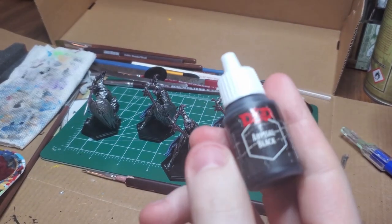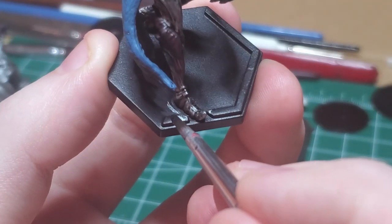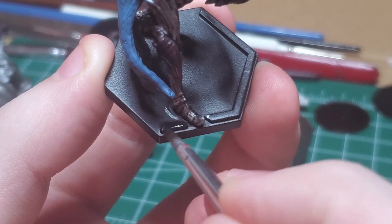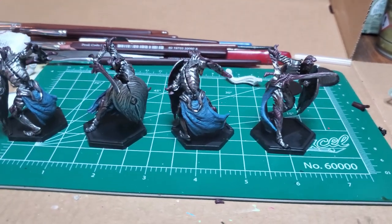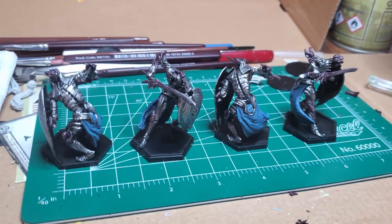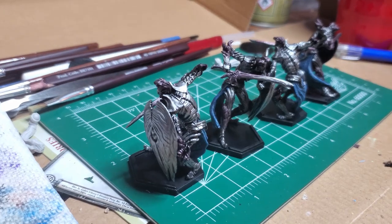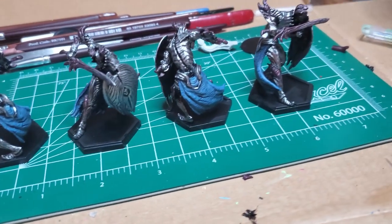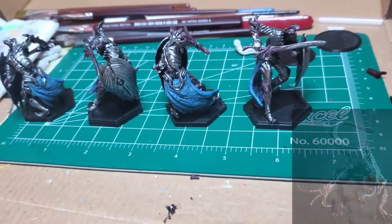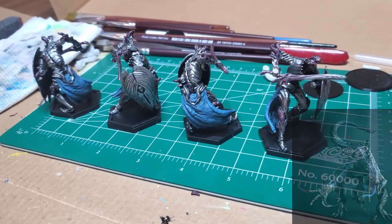Then I take my Abyssal Black and clean up the base — I got lots of silver here and there which I'd like to clean up. And like that, Scudo Angelos are done. One of the more simple models, I was able to finish them up pretty quickly. As always, if you liked this video, leave a comment and subscribe. Next on my list would be the Riot, the large lizard creature found in the game. I'll see you in the next one.